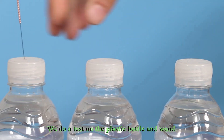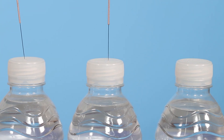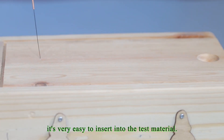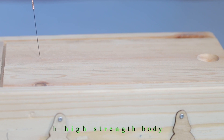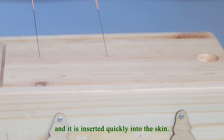We do a test on a plastic bottle and wood. It's very easy to insert into the test material. It has a sharp tip with a high-strength body, and it is inserted quickly into the skin.